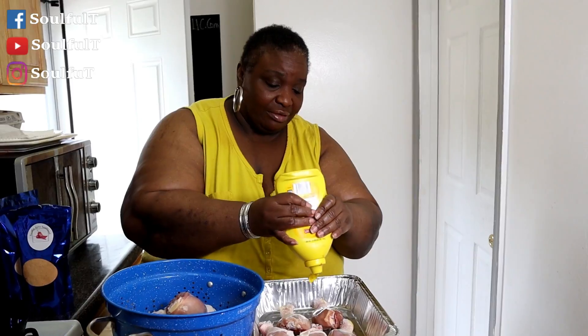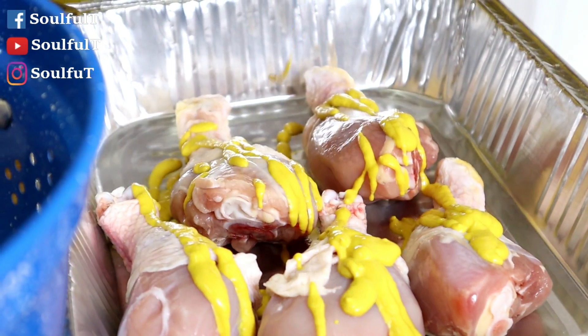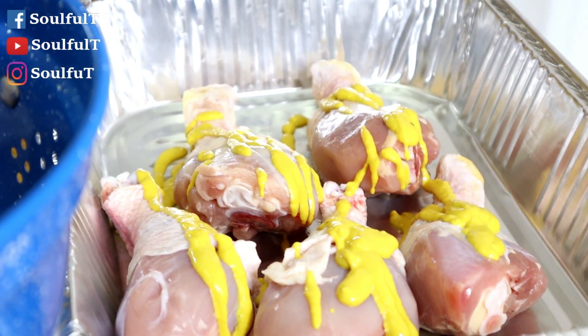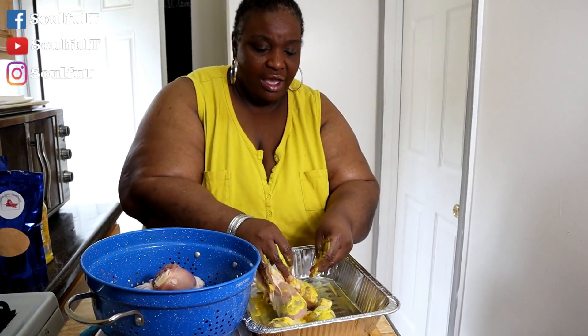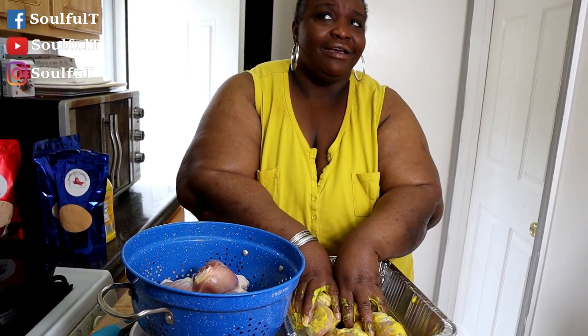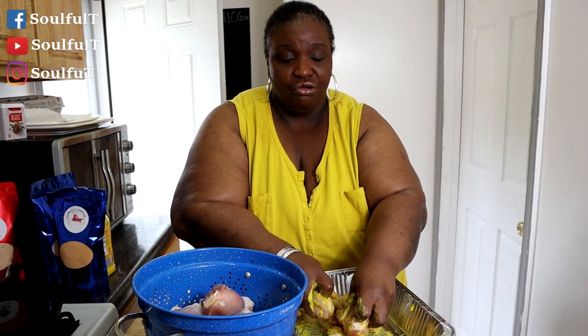I got my chicken legs that have been cleaned, dried, and drained. Take any mustard — I use any mustard, it doesn't have to be a certain type. Just use any mustard and take your hands and put mustard all over it. If you don't have my spicy season flour, just season your chicken and flour the way you do to make it spicy.